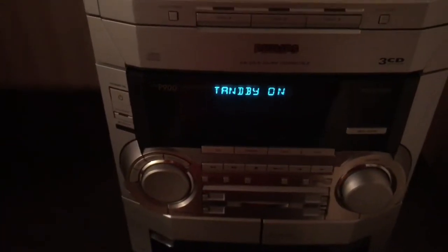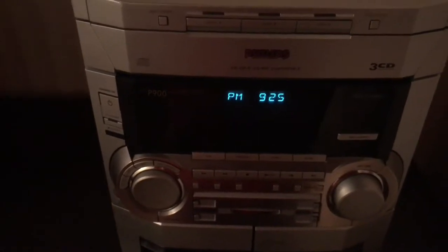It also has standby mode. So yeah, that's awesome.